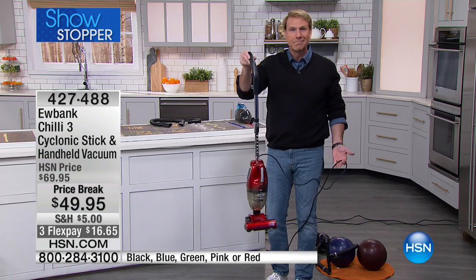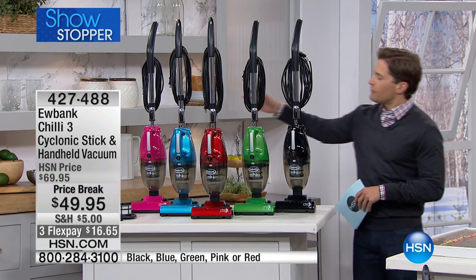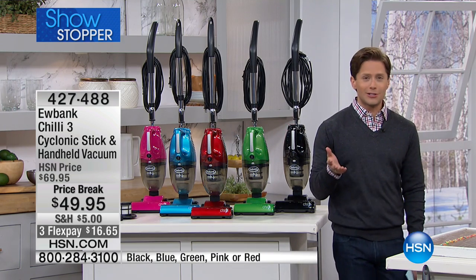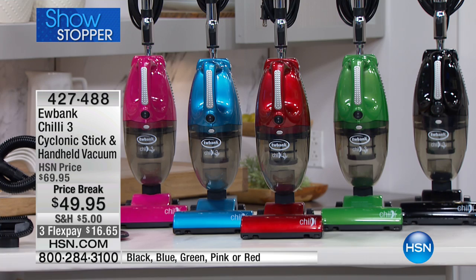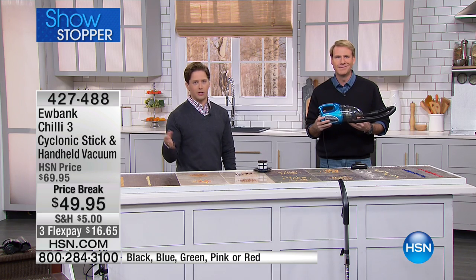All you have to do tonight is choose a color. We've got pink, blue, red, green, and black. You will use it as your handheld — that quick grab-and-go with the coffee grounds, spilled cereal, spilled cat food, dog food, and cat litter — and then you'll also have it as that upright. It really is a two-in-one buy. What do you spend year after year on the little battery-operated, rechargeable handheld model that never does anything?